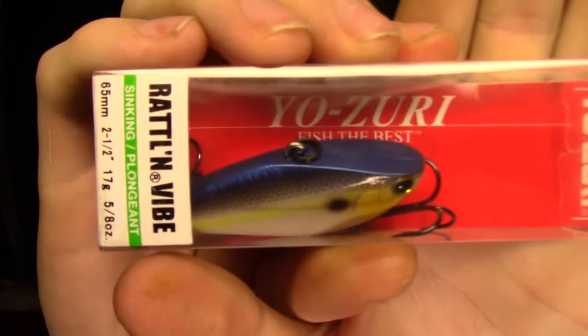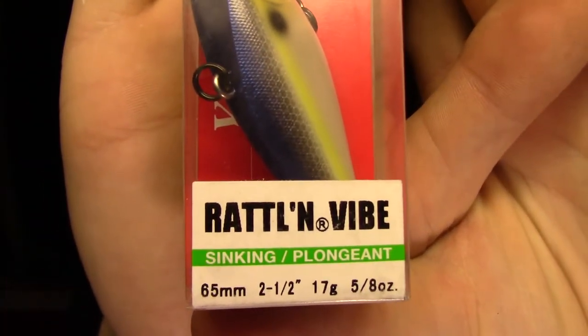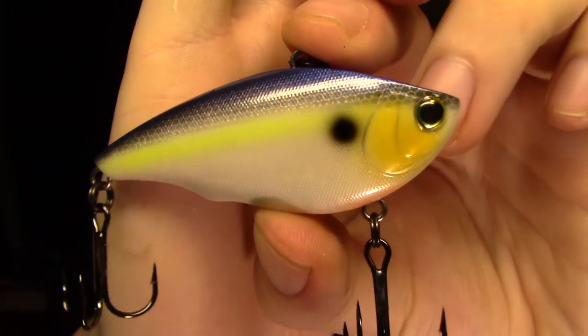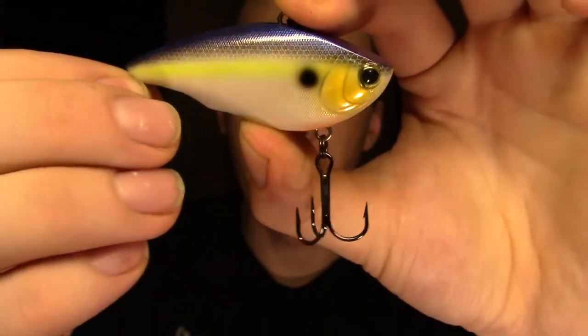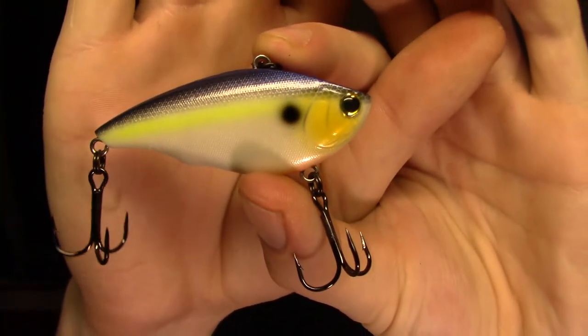From Yozuri, we've got another Loveless Crankbait. This one is the Rattlin' Vibe, I believe — five-eighths of an ounce. This one looks a lot better than the Cotton Cordell. Taking this guy out of the box — yes, that looks much better. Feels better. It's got better hooks, sticky as hell, good split rings, good sound. This is gonna get thrown a lot. Very cool.